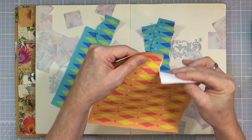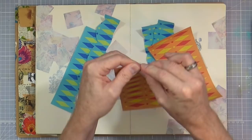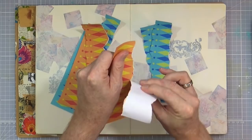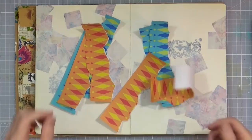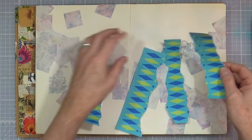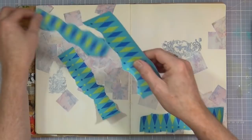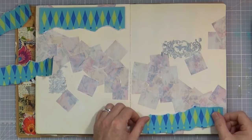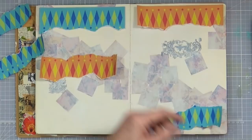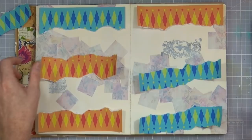I'll tear this one as well into four pieces - not being too careful. Nice torn edges look really good. I'll just try and position some of these - I want kind of a darker edge. Let's grab that one down there, and put this big blue one up here. It fits just nicely on the page - just the right kind of size. I'm going to put an orange one there, maybe an orange one up there - let's kind of mix it up a bit.